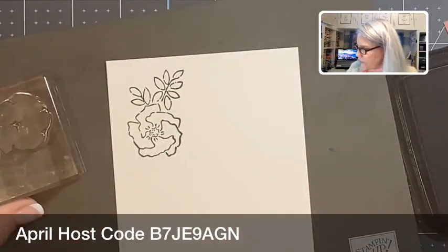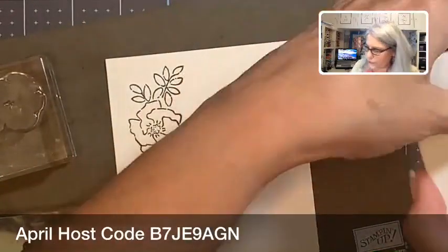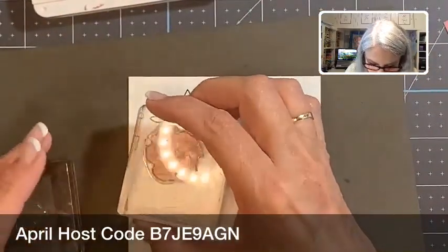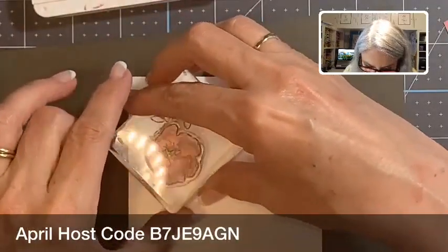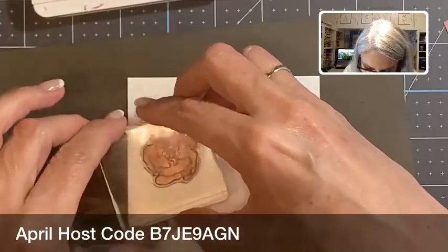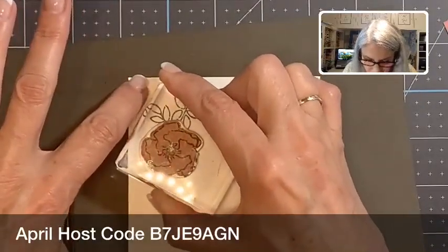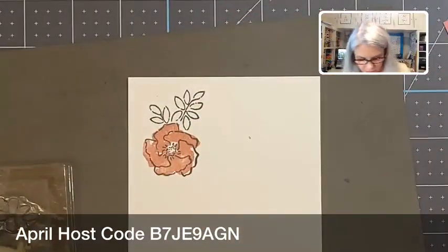These are the filler stamps here, and these colors are also retiring — got lots of things retiring. These in-colors from two years ago, if you like them, they are retiring so you want to get your hands on them. Some of them have already sold out. Here's Rococo Rose — I've got to rotate this till I find where it goes. The nice thing about the Stamparatus is you can line it up better, and with photopolymers you can see through it, so it still looks good.